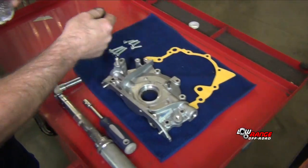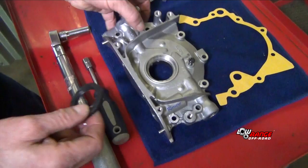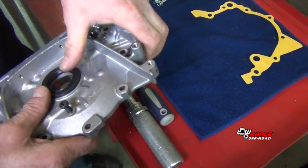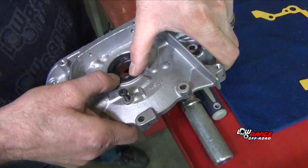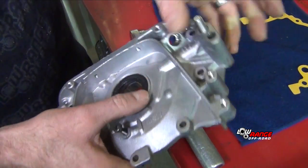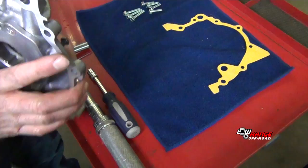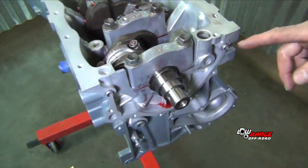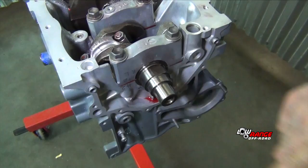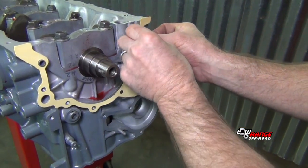Start by taking the seal, get the outside of it a little wet so it slides right into the oil pump. Install it on the oil pump evenly. You're going to take your alignment dowels, make sure they're in your block — two upper holes — gasket on, no sealer required.